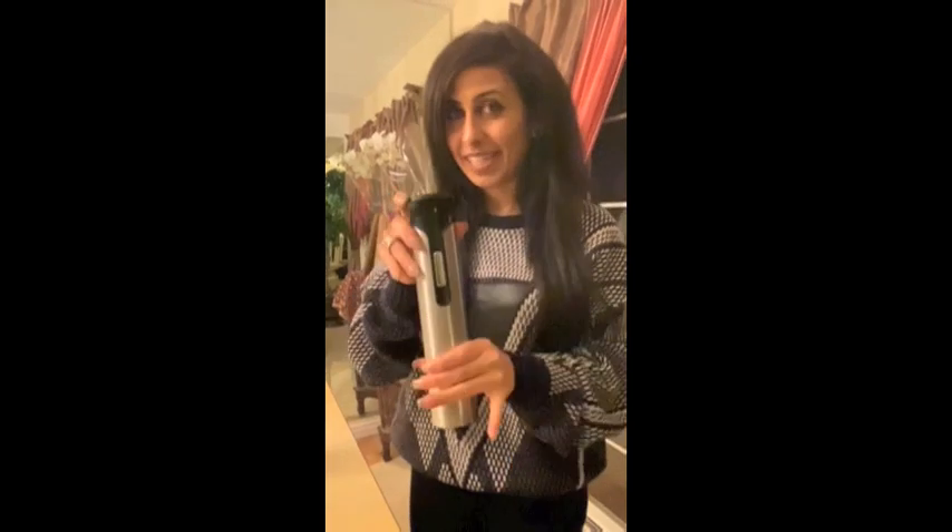Yo, what up? So if you got this Houdini wine opener, bottle opener, corkscrew opener, then you've done a great thing. It's pretty awesome and it's easy to use, very quick. Let me just show you.